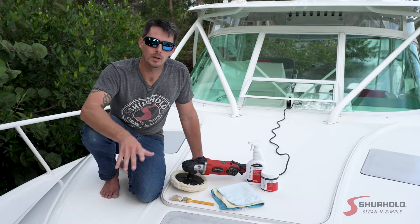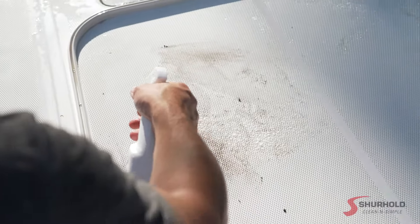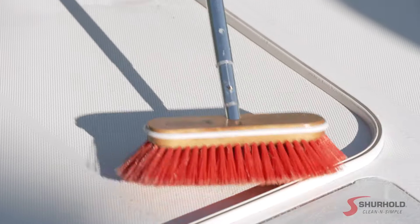To get started, we're going to make sure the deck is as clean as it possibly can be. Take the time to remove as much grime and oxidation with a strong cleaner and a stiff deck brush before we get started, so less oxidation and less dead gel coat gets sucked up in the pad.